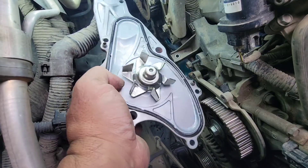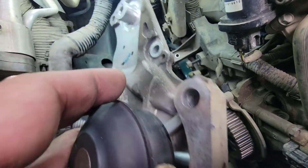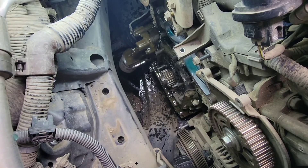Alright, here we go — look at that, the water pump is finally out. Now we're gonna clean this whole block, dry it up, and get all that extra mud and dirt off.